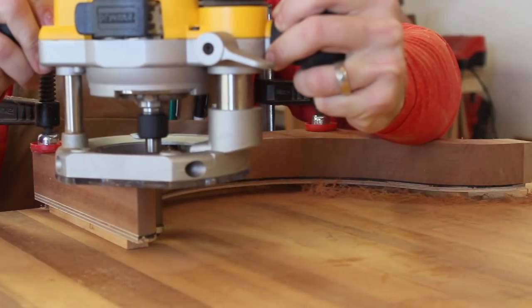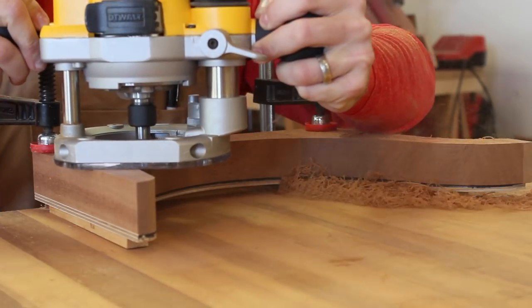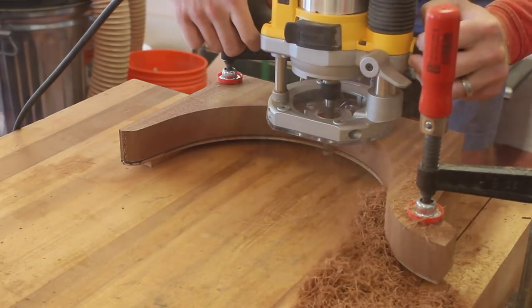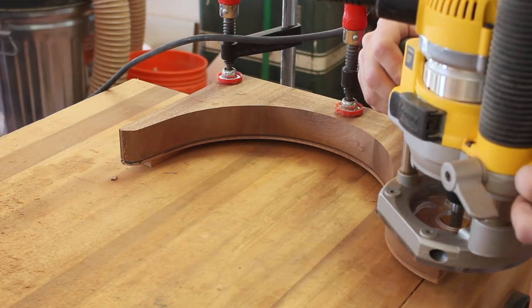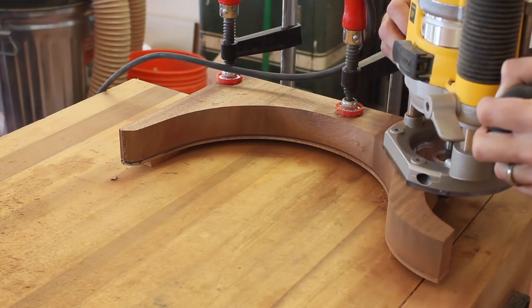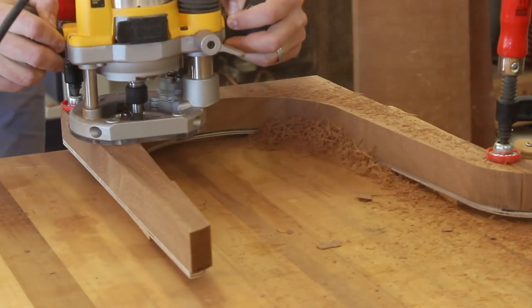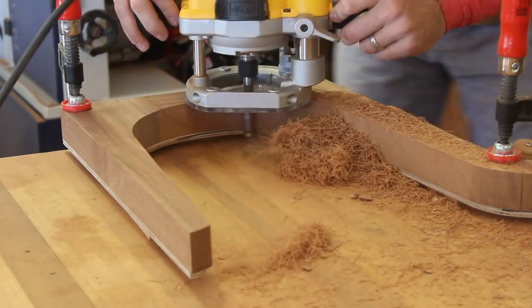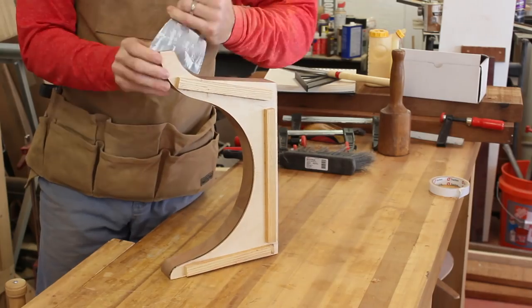Now I can move on to the flush trimming. Ideally you would do this at a router table because it's a lot safer, but I don't have that at the moment, and my workholding situation is not ideal either. I had to do a lot of stopping and starting, re-clamping the piece so I could get the router where it needed to be. I'm using a 2-inch long straight bit with a guide bearing, which is also not ideal — I'd prefer a spiral bit, but they're a lot more expensive when you need to cut inch-and-a-half thick material.